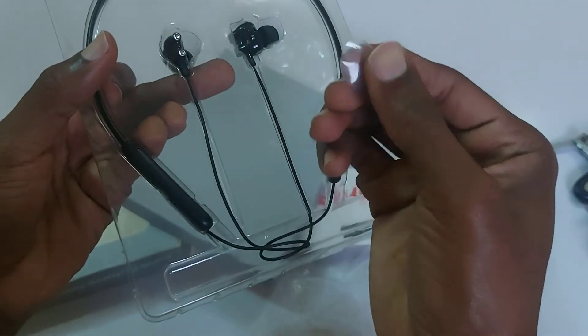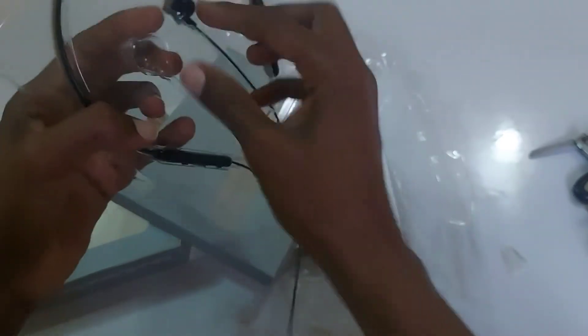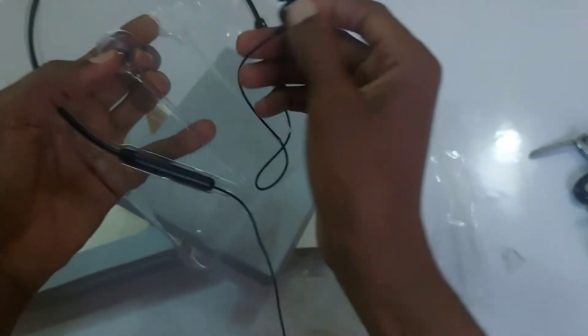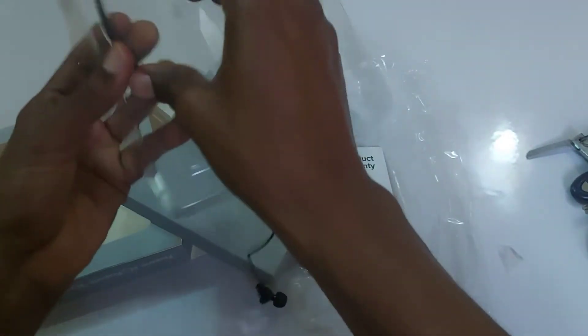Okay, the seal is out. We'll just get it out — I'm going to have to push this out. It's pretty difficult to unbox; it's taking quite a bit of time.